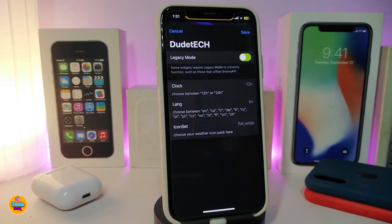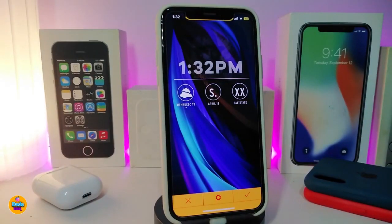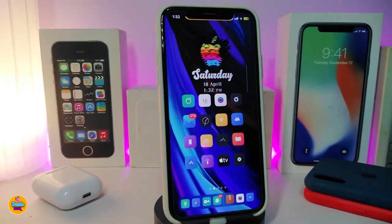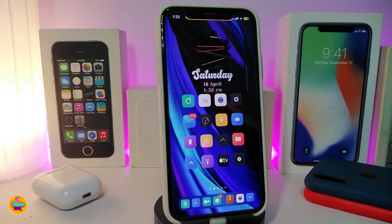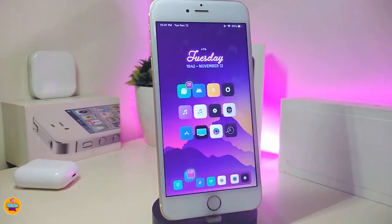Looking at the settings for this widget, there isn't much to configure — only the clock, the language, and the icon set. You can't customize too many different things, but in my opinion it's not bad-looking to have on your home screen. The name and source link will be in the description if you want to download it. This widget is called SBEW35.